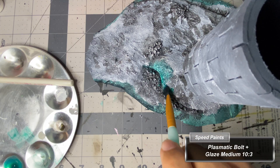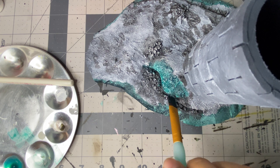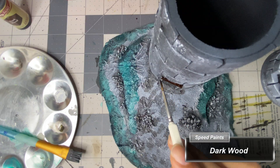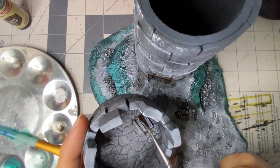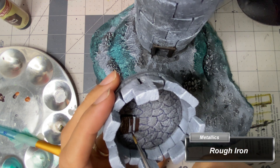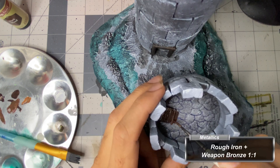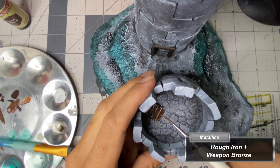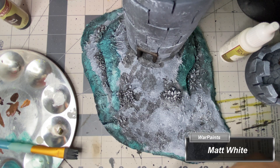I applied plasmatic bolt thinned with glaze medium to the steepest areas around the earth — the look I wanted was something like what can be seen at Baikal Lake in Russia. I then applied dark wood speed paint to the door frame and the trap door on the upper floor. I then paint the door hinge with rough iron, then a highlight from a mix of rough iron with weapon bronze, and finally an edge highlight with weapon bronze. With matte white, I lightly dry brush over the plasmatic bolt to bring some highlights in.